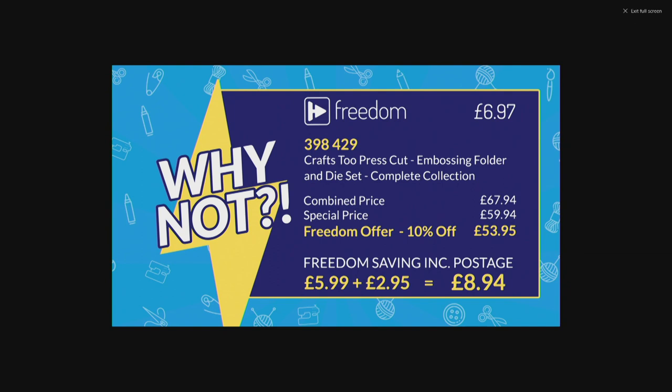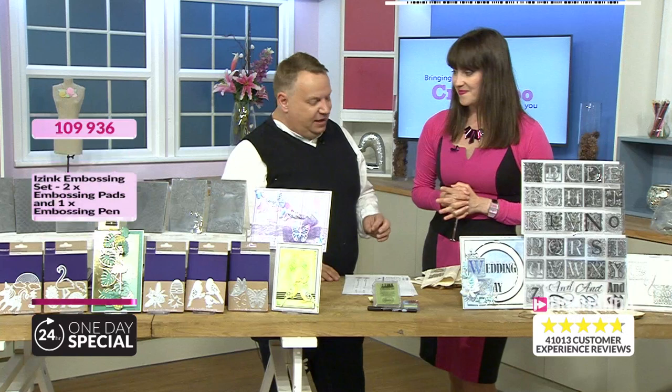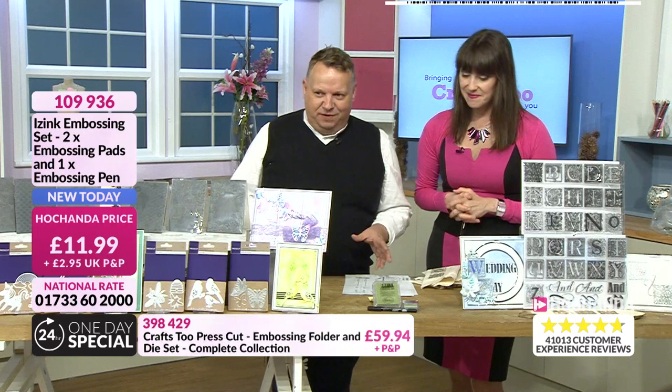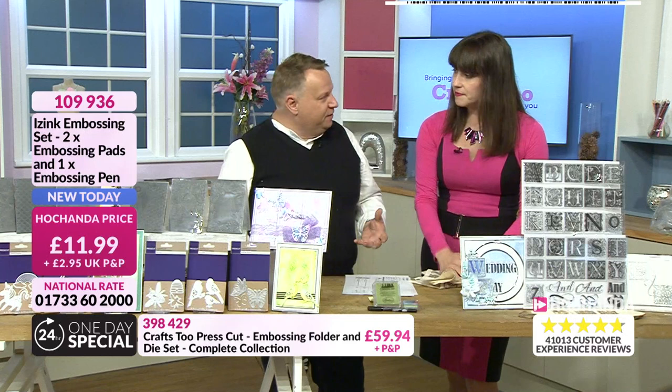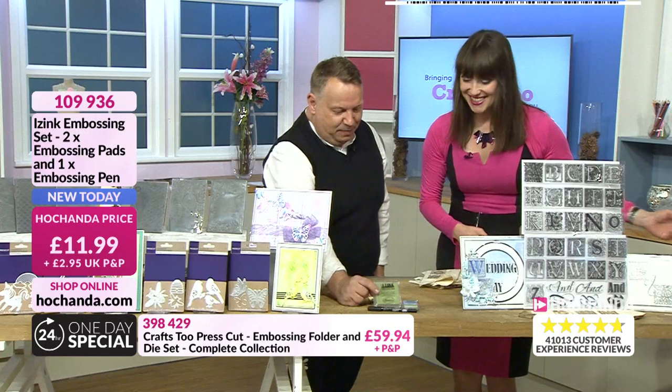Here's the why-not deal explained on screen. The combined price for the embossing folder and die sets in the complete collection is £67.94. Your special price is £59.94. With the Freedom discount of 10%, that's £53.95. Your Freedom saving including postage — £5.99 plus £2.95 — equals £8.94. Item number 398429. Now I'm very excited for these brand-new Eyes Ink embossing inks.